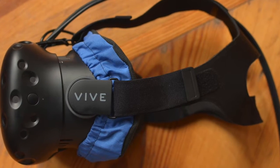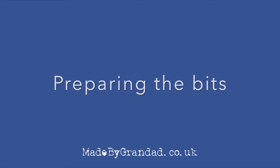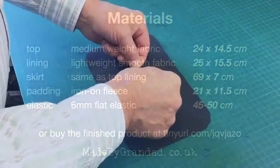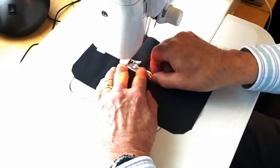Hi, Grandad here, and an opportunity to make your own case to protect your HTC Vive. First of all, source your materials and cut them out as indicated. Then first job, sign the artwork. This isn't like painting.